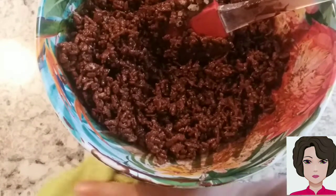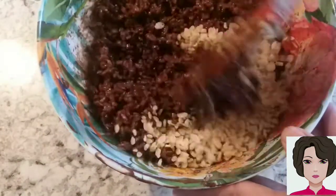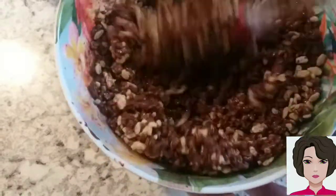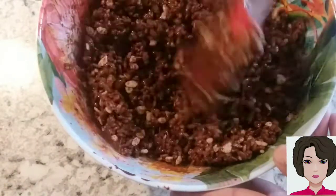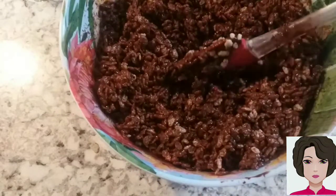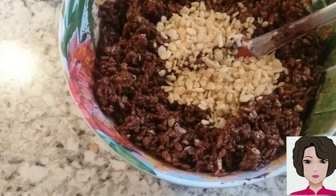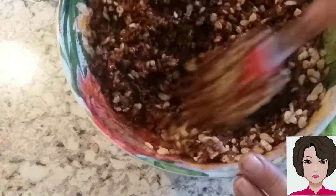I'm going to add a little more — actually more rice, sorry — half a cup more so it's not so chocolate-heavy. I want it a bit more separated with less chocolate. In total it will be 5 cups of rice. Now I'll bring the tray to spread it out and let it dry.